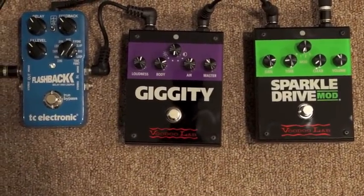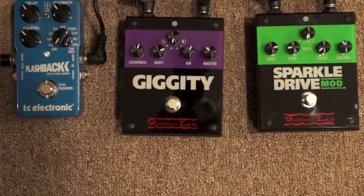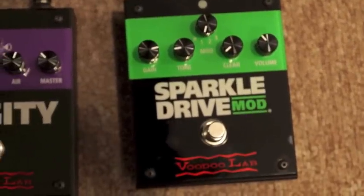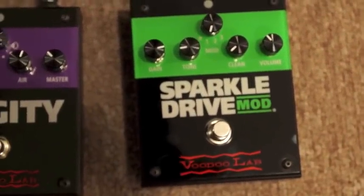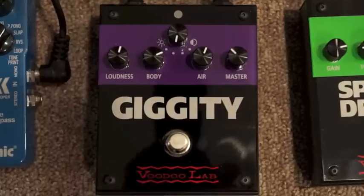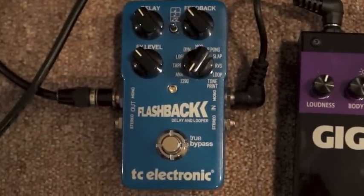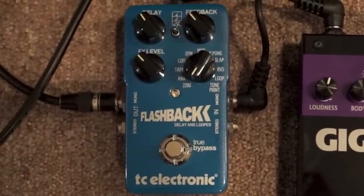Here is the setup of what I was using. Here's how I had the Sparkle Drive Mod and the Giggity set, just going through a TC Flashback. Thank you.